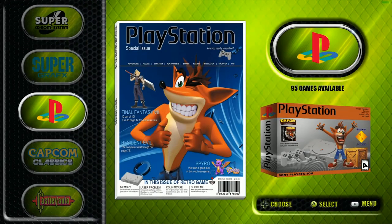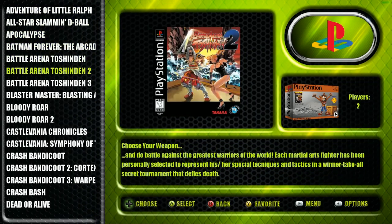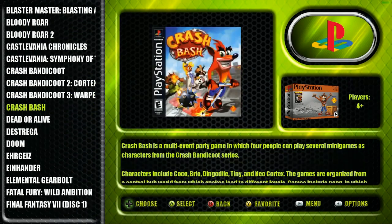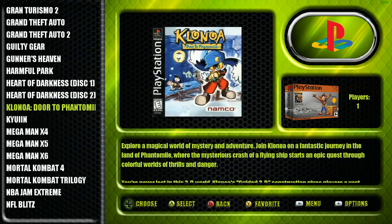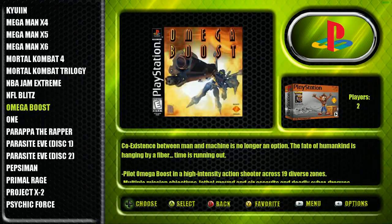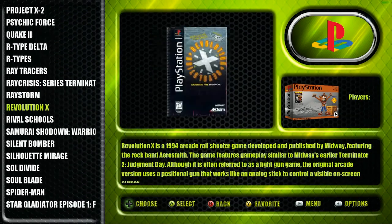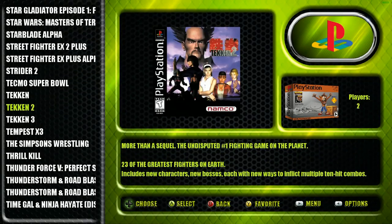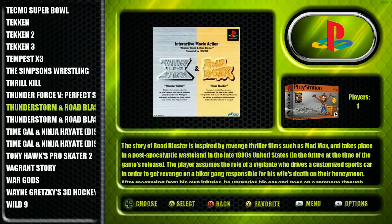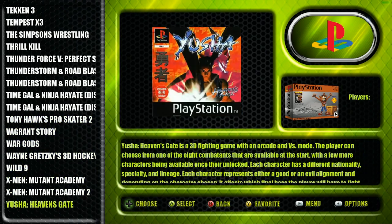PlayStation would be in the top three differentiators - it's a huge PlayStation collection of 95 games all together. Includes Apocalypse, Battle Arena, Bloody Roar 1 and 2, Crash Bandicoot 1 through 3, Doom, Final Fantasy 7, Grand Theft Auto 1 and 2, Heart of Darkness, Mega Man collections, NFL and NBA games, Primal Rage, Pepsi Man, Quake 2, R-Type, Rival Schools, Spider-Man, Star Wars, Street Fighter EX2 Plus, Tempest, Simpsons Wrestling, Tony Hawk Pro Skater 2, X-Men, and ending with Yusha.